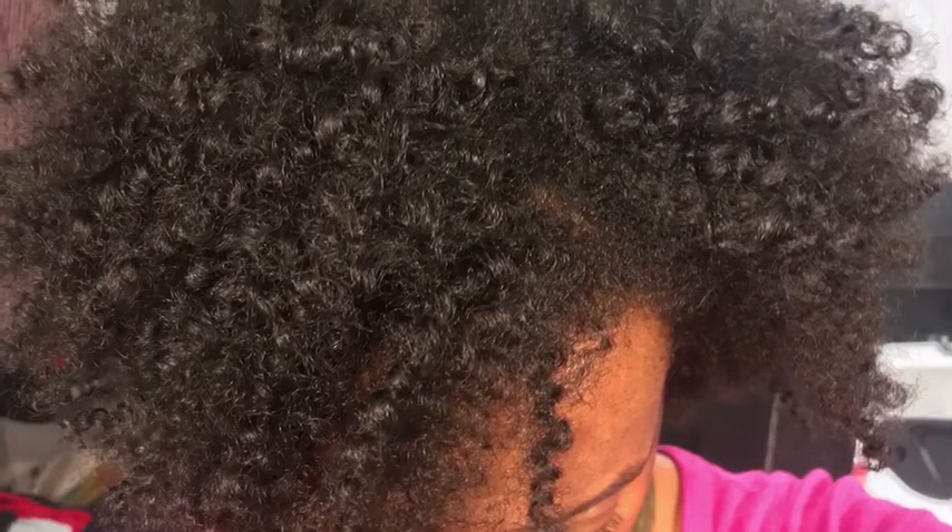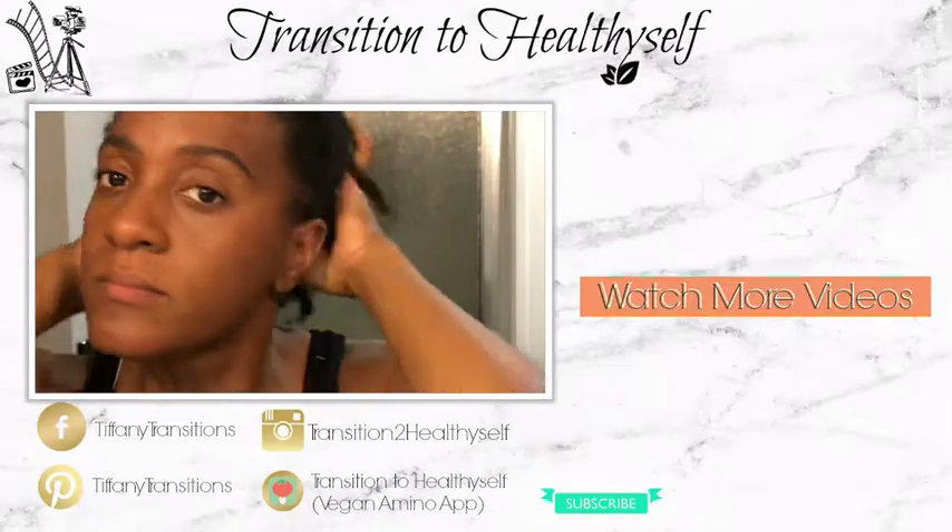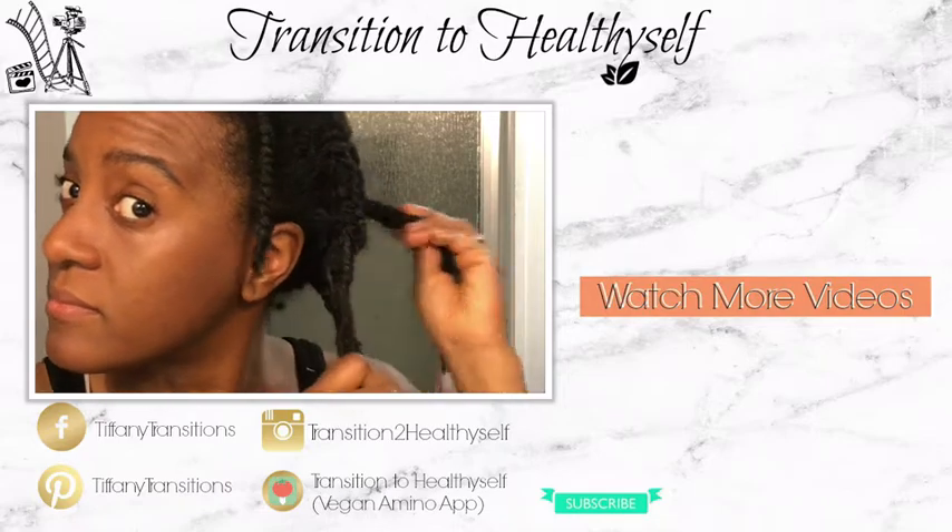This is the final result — my two-strand twists are very nice and coily. The hair is big and I'm probably going to fluff it some more to make it even bigger. I love the volume and definitely the definition. If you guys like this video, don't forget to give it a thumbs up, share it, like and comment below, and I'll catch you guys in the next one. Bye!